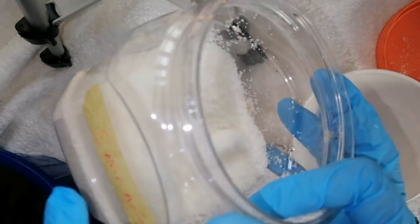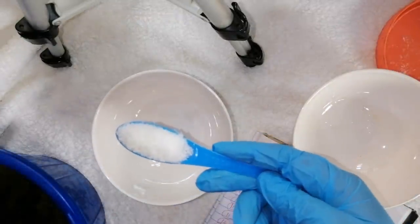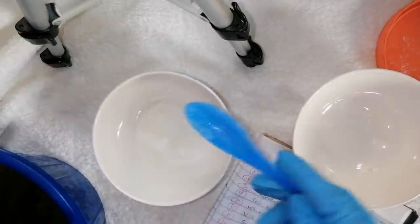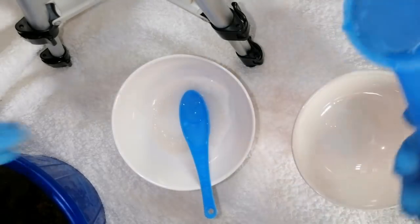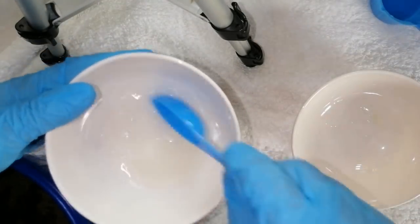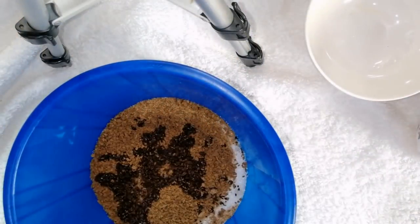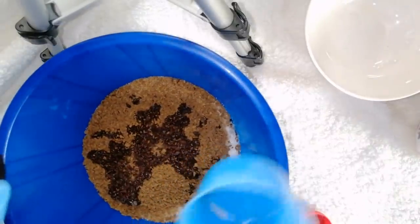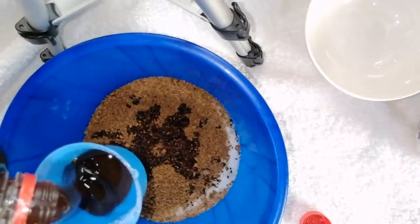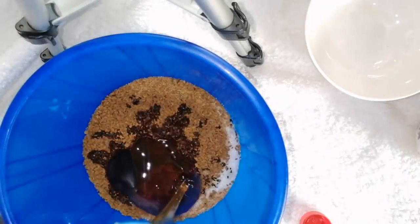Before we continue, I need to dissolve the citric acid in water — just 15ml, which is one tablespoon of water. I'll set that aside to dissolve before adding it to the scrub. Next I'm adding organic honey — about 25ml. See how thick this honey is? This is pure organic honey.